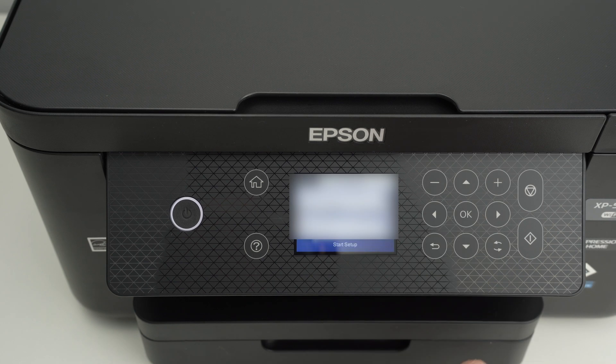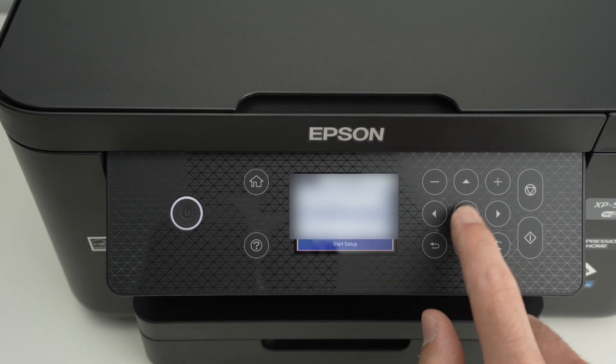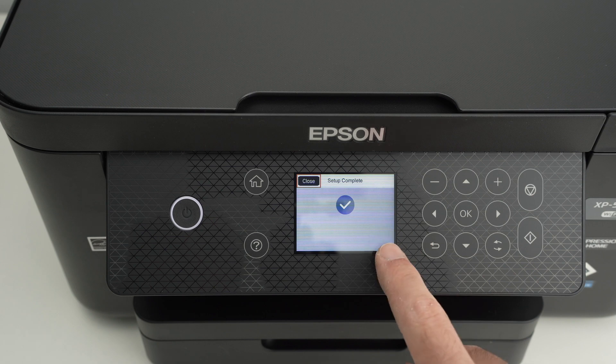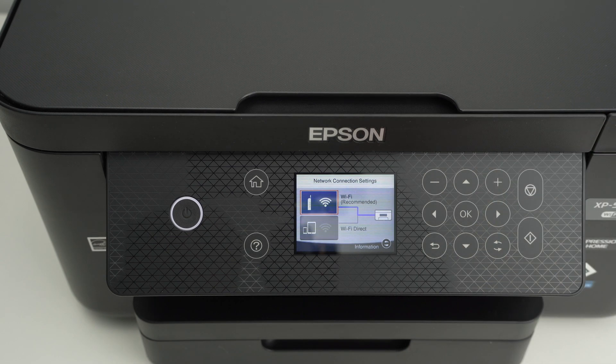Press the OK button, go down and select Start Setup, press OK and wait. You're going to get this blue checkmark with 'Setup Complete', simply confirming that everything is great and the printer is now connected to your Wi-Fi router.